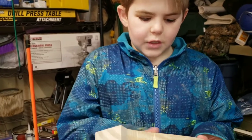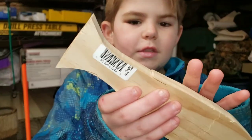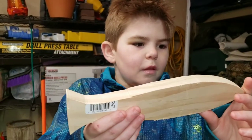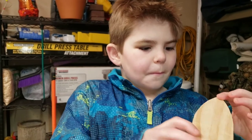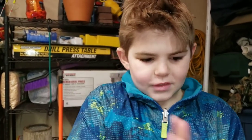We finished our first profile and there are a couple little mistakes there — not a big deal. That's what it takes with a little bit of practice. What do we got to do now? Sand it. Let's get this thing sanded.